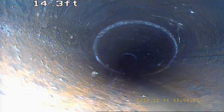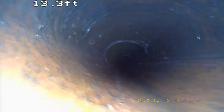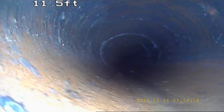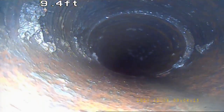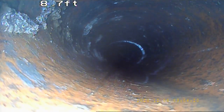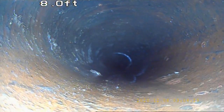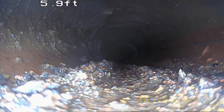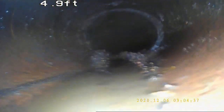We have another offset, another offset, and we've transitioned into 4-inch. Stainless — pretty good — has some sludge buildup, pretty good sludge right there.